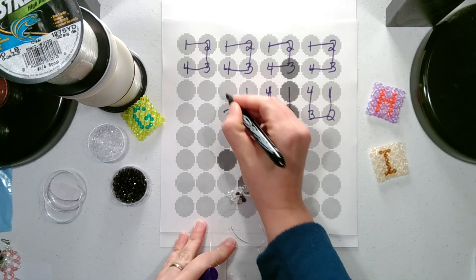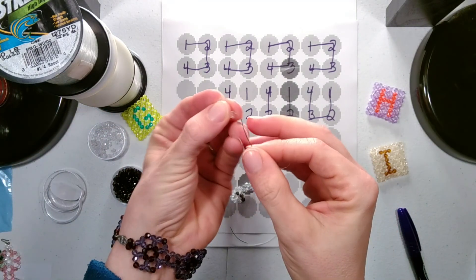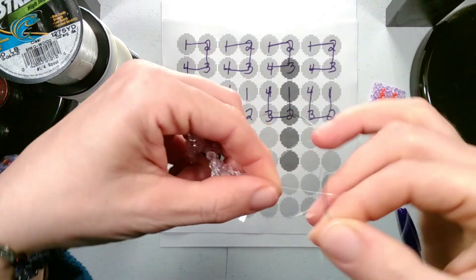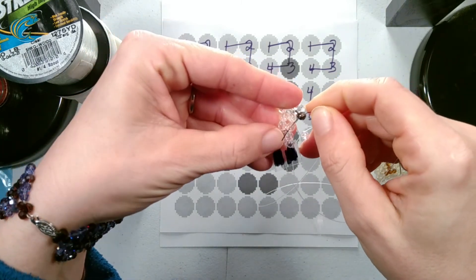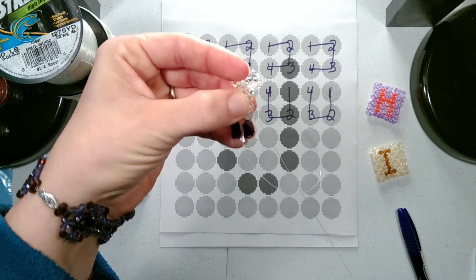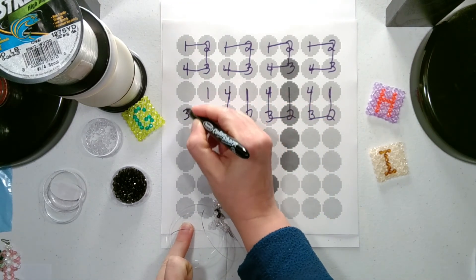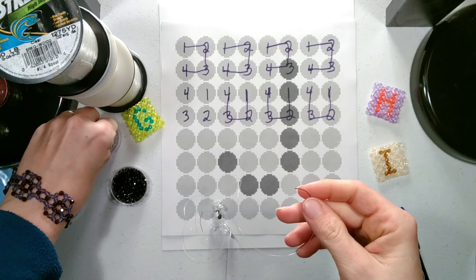We add the next set of beads — this will be all background color. Then we come to the last set of beads for this row. Then we come to the bottom of the previous row and go through the next two beads. Then we come to the last set of beads for this row and we'll add them in the same order — four background color.